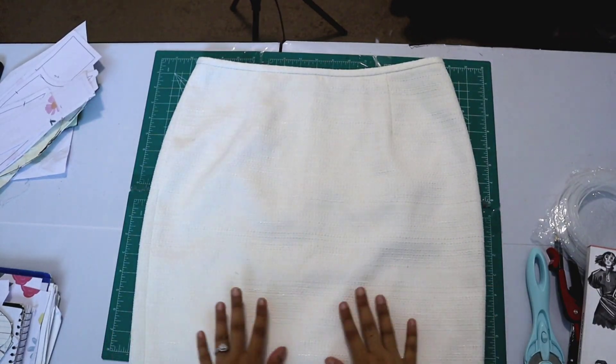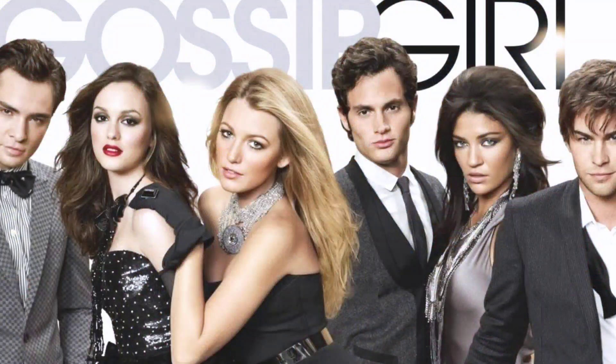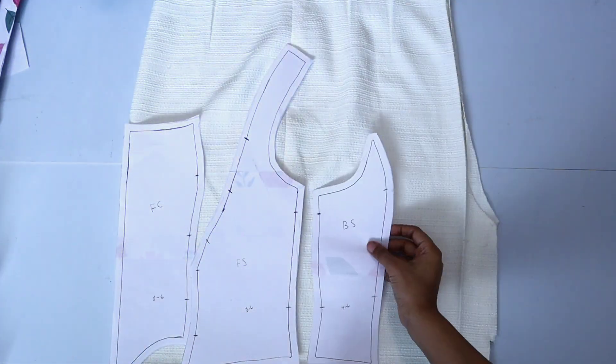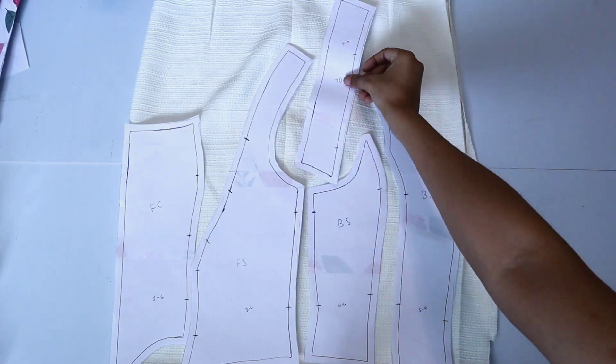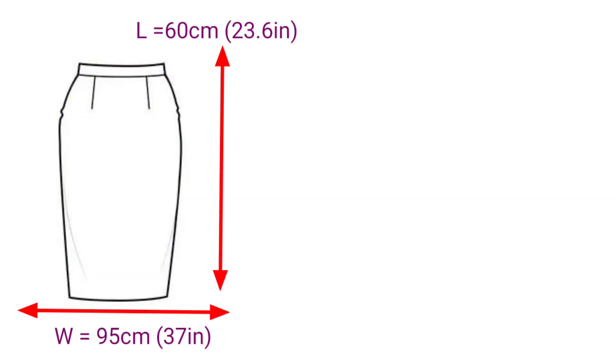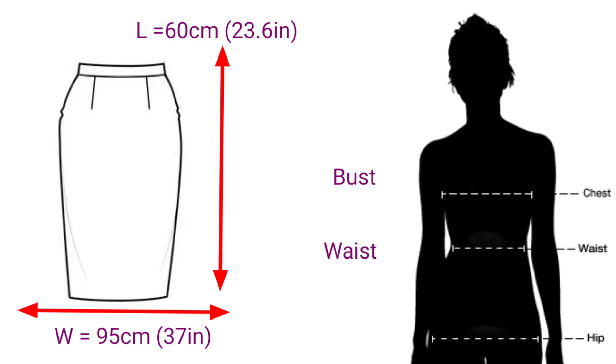I have never worked with tweed before, and I just love the way it felt — so fancy, like something you'd wear on Gossip Girl. After opening up the entire skirt, I was able to see exactly how much fabric I had to work with, just to make sure I had enough for my measurements and the seam allowance. The skirt was about 60 centimeters in length and about 95 centimeters in width.